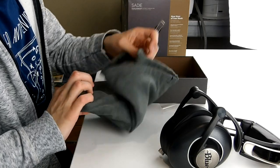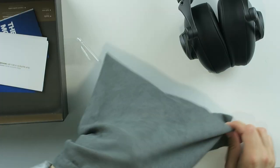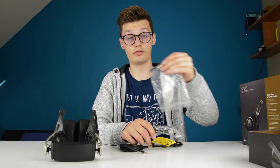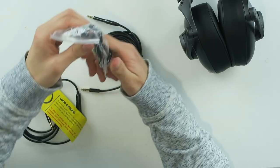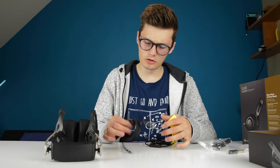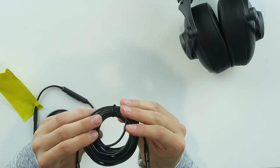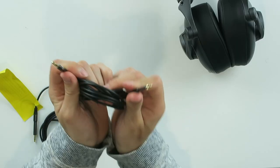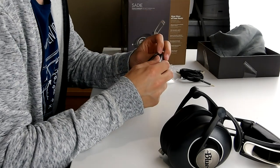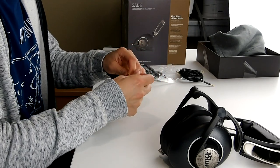Look at this carrying case — carrying pouch thing. We have the bigger pin adapter, which is used for speakers, for example. Then we have the micro USB cable for charging. And it looks like we have two cables: a very long regular cable, and then one with a remote and microphone where you can change the volume and all that.